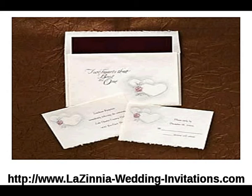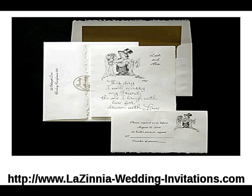Next is our bride and groom kids French fold invitation. The French fold invitation has a deckled edge side and sketched bride and groom kids with words in silver foil on the front: "This day I will marry my friend."